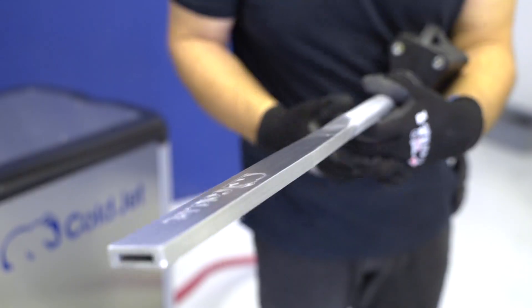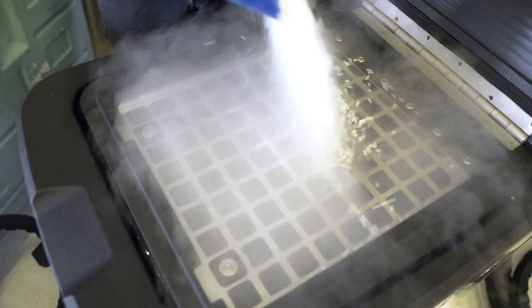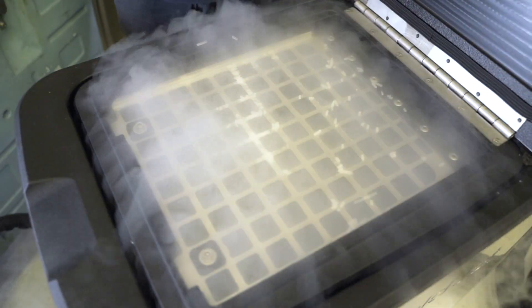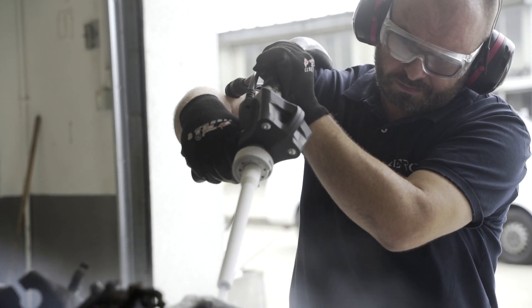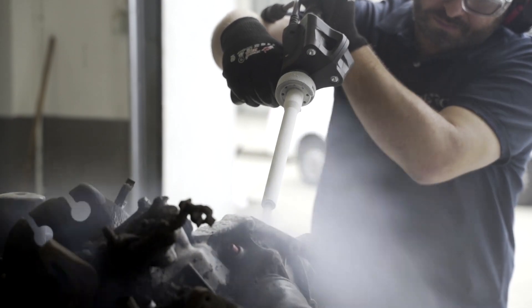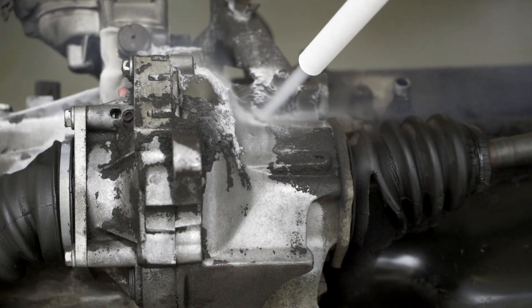Nozzles are available in different sizes to match the surface. Now we fill a hopper with granulated dry ice. The machine is equipped with an option for cutting ice, so up to 28 particles in the exact dimensions chosen by the operator can be obtained, from 3 tenths to 3 millimetres.